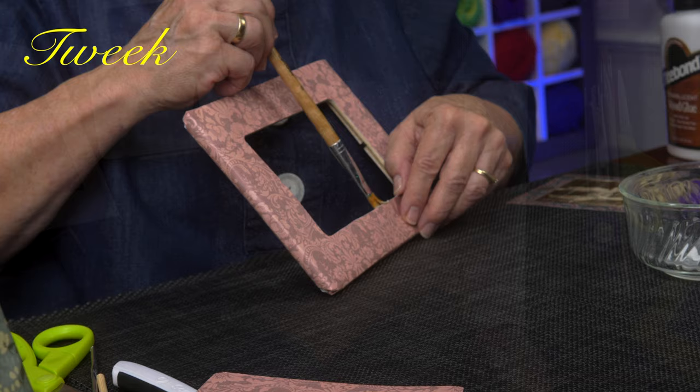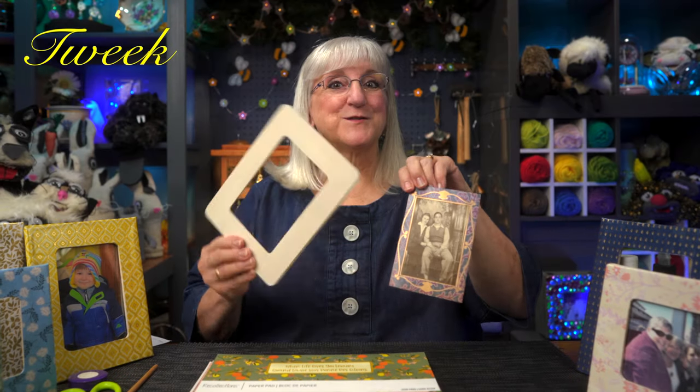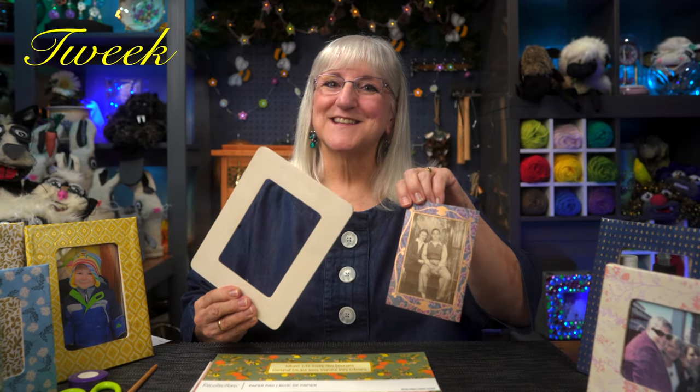Hi, this is Tweek. Welcome to another episode of Tweaks with Tweek. Today's episode starts with a photo I found of my folks, and it needs a very special frame. Inexpensive would be nice too. So let's make one. Join us!